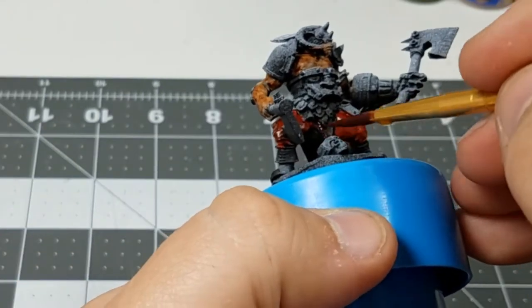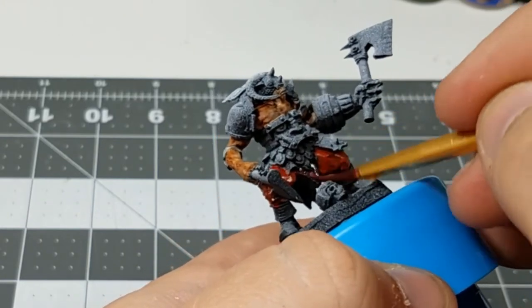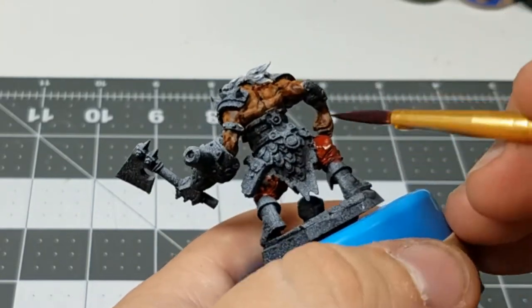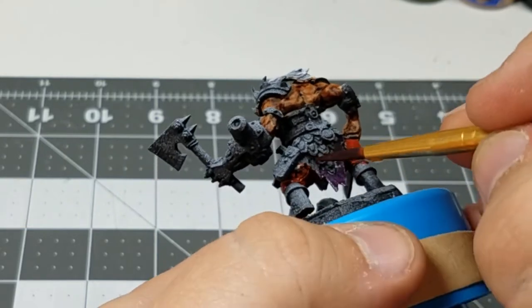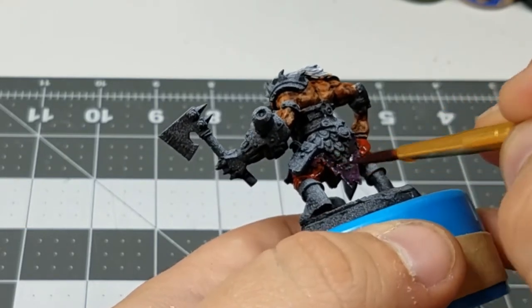With most of the other colors on this model being warm, I want to bring in some cool tones. So I brought in a dark purple to put on the skirt, just mixing equal parts red and blue.